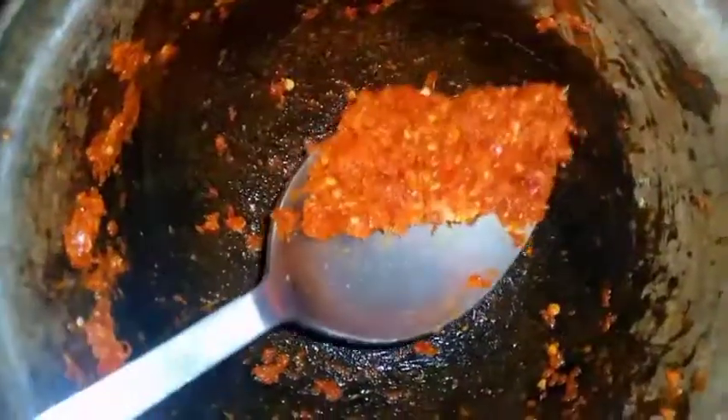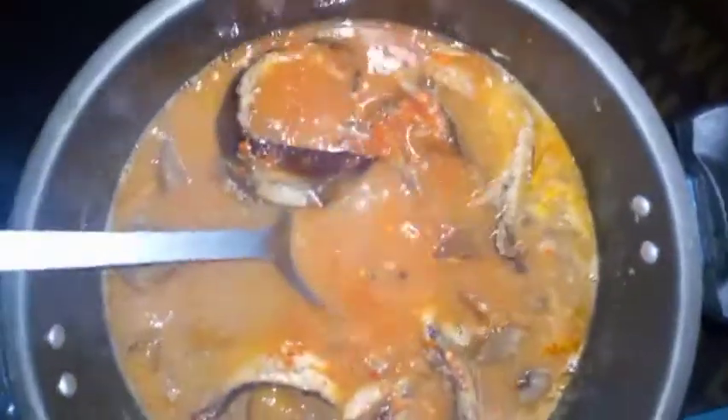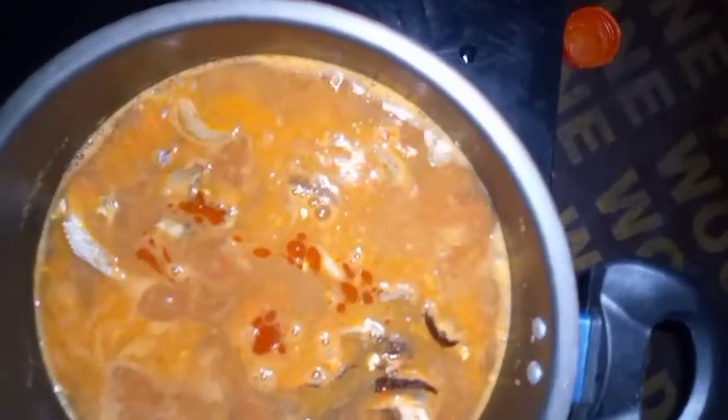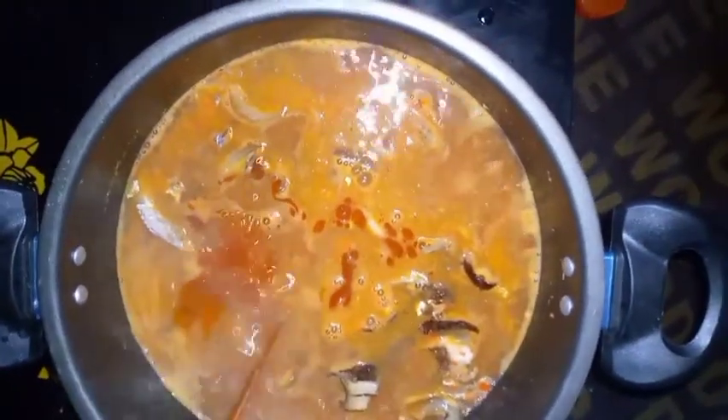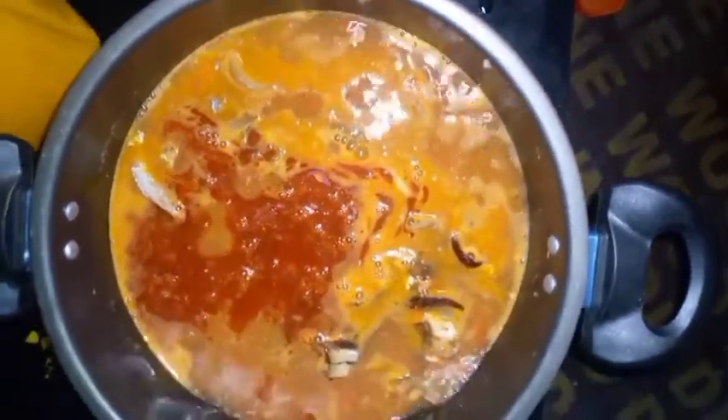Like I told you earlier, I will be adding fresh pepper to this soup — here is my fresh pepper. I've removed my fish so it doesn't break into pieces while I'm stirring the soup. I'll add oil right now because the oil I added to the ogbono was just enough to melt it. I've added oil now and I'll allow it to mix up, then add the ogbono inside.